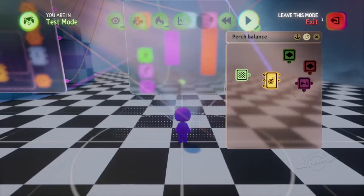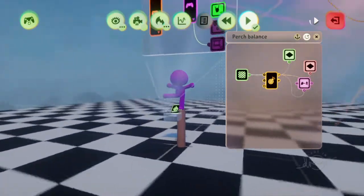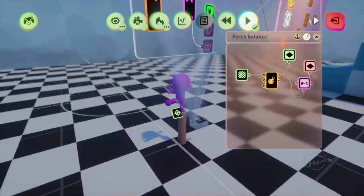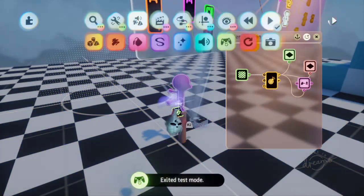So when we go into play mode, it should work. Whoa, there he goes! So you can't see it, but I'm pressing X and all that kind of stuff and nothing's happening. He's stuck. So how do we get rid of that?